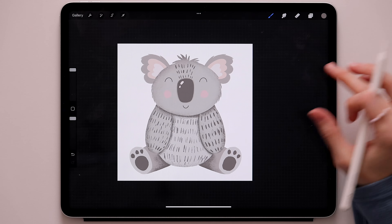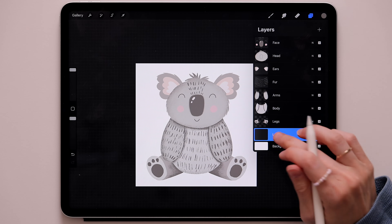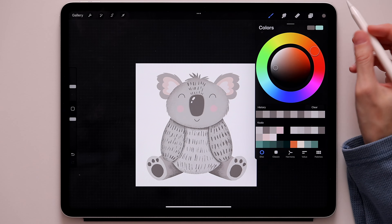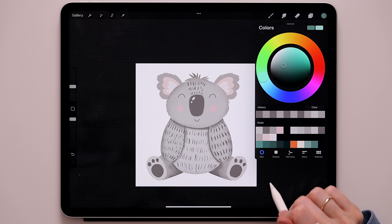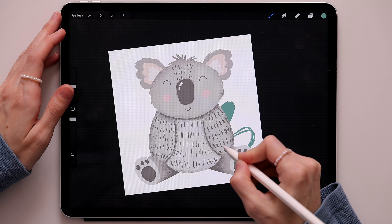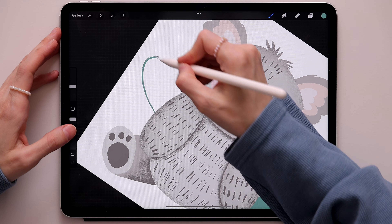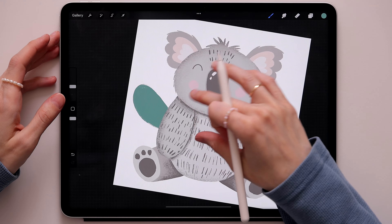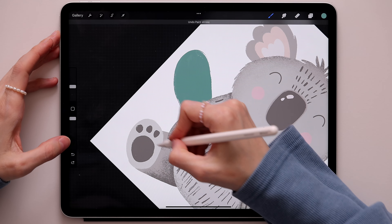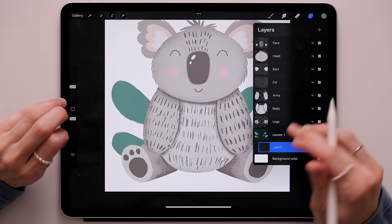Our little koala is complete! Now we'll draw the rest of the background. Create one more layer, move it under the legs layer, and call it 'leaves one' — we'll have two sets of leaves. Switch to the Inca brush and use this green color. Create leaves behind the koala — one here, color it, then a big one here, and a big one that sticks out a lot with a smaller one near it. Create one more layer under leaves one and call it 'leaves two'.